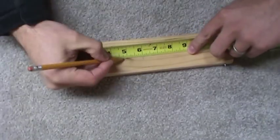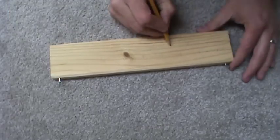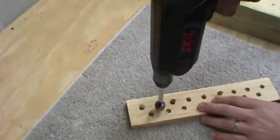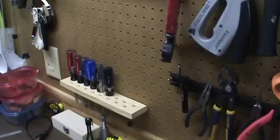Now if you just needed a basic shelf, you could stop right there. In my case, this is going to be a screwdriver holder. So I'll lay out a few holes, drill them out, countersink, and give it a light sanding. And it's not very polished, but at least it's functional.